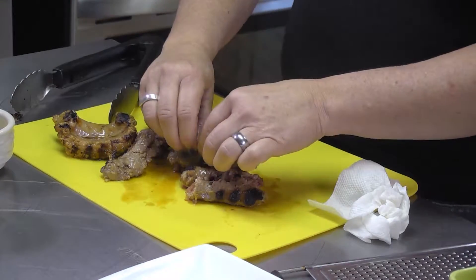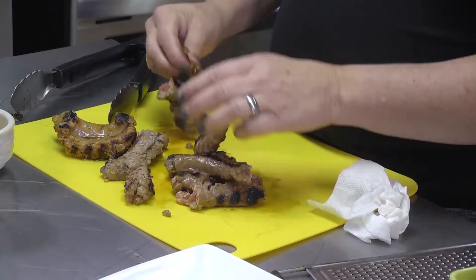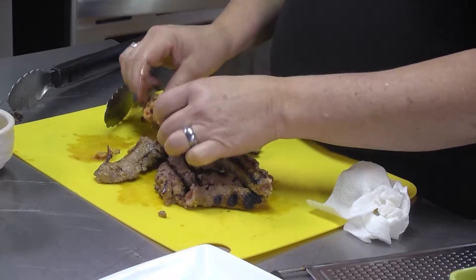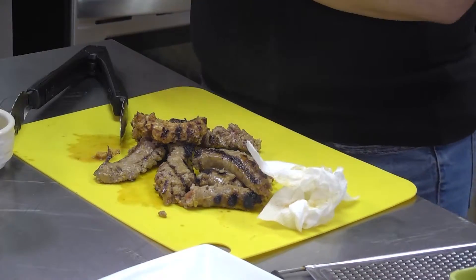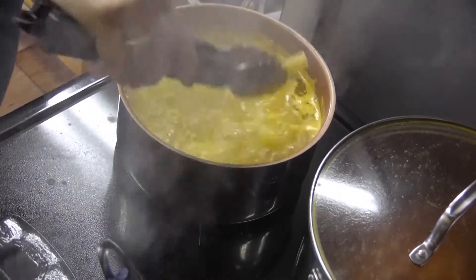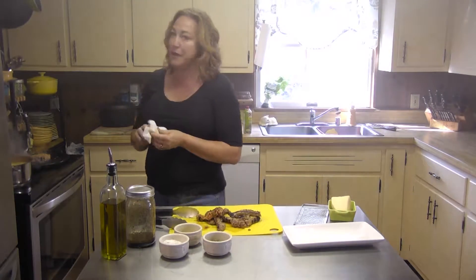That's the great thing about cooking — this is not brain surgery. It's completely designed for what your tastes are. Your taste involves not only just taste but texture. Remember that texture is a big part of eating. My pasta is doing beautifully. We'll let that go for another couple of minutes.